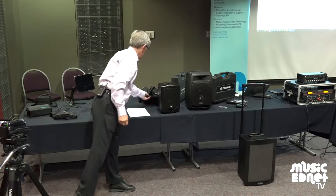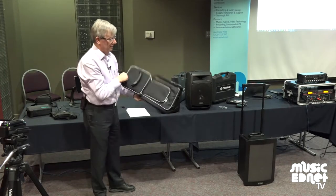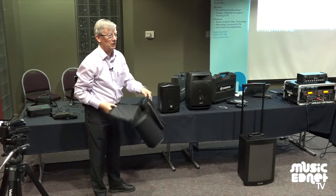And also, it comes with a nice cover — I should point that out. It's lovely. It's got all the pockets you need for all the mics and the accessories.